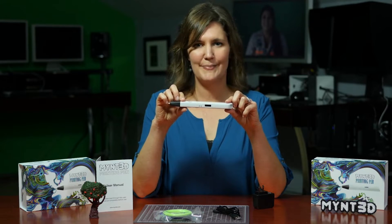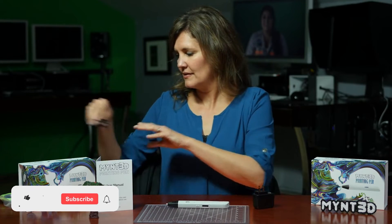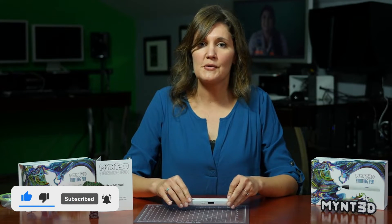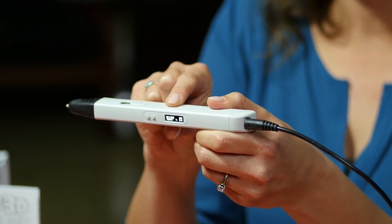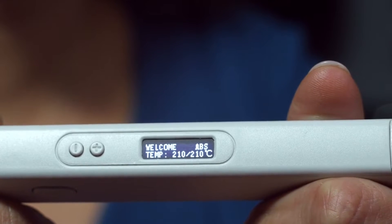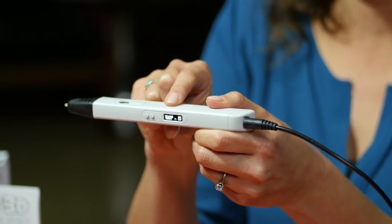Now we're ready to use our Mint 3D Pen. We're going to plug into a power source — you can use an outlet or a power pack like I'm going to be using here. You'll notice the temperature display right here. In your box came ABS filament, and you want to make sure that the temperature is set to 210 degrees. If you decide to purchase PLA filament, you want to make sure that that is set to 175 degrees.